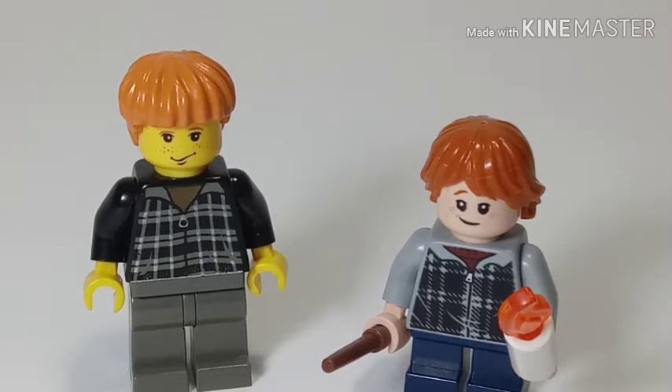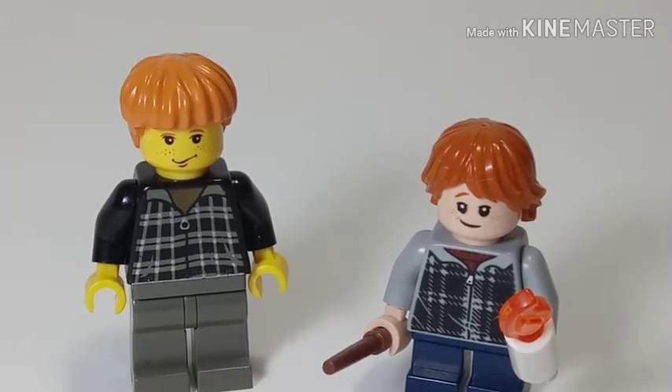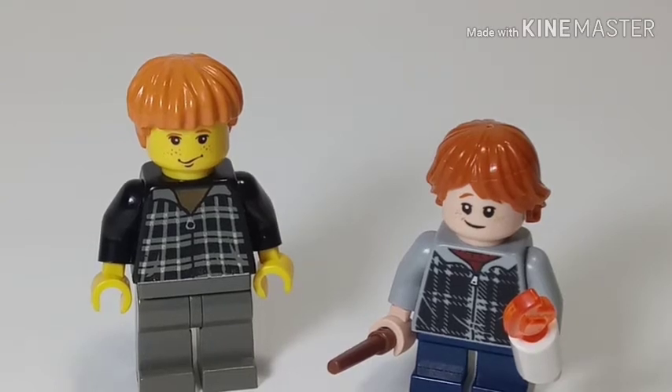Hey guys, Bricklover here, and today we're going to be taking a look at Minifig Monday Week 6 Ron Weasley Muggle Variant.